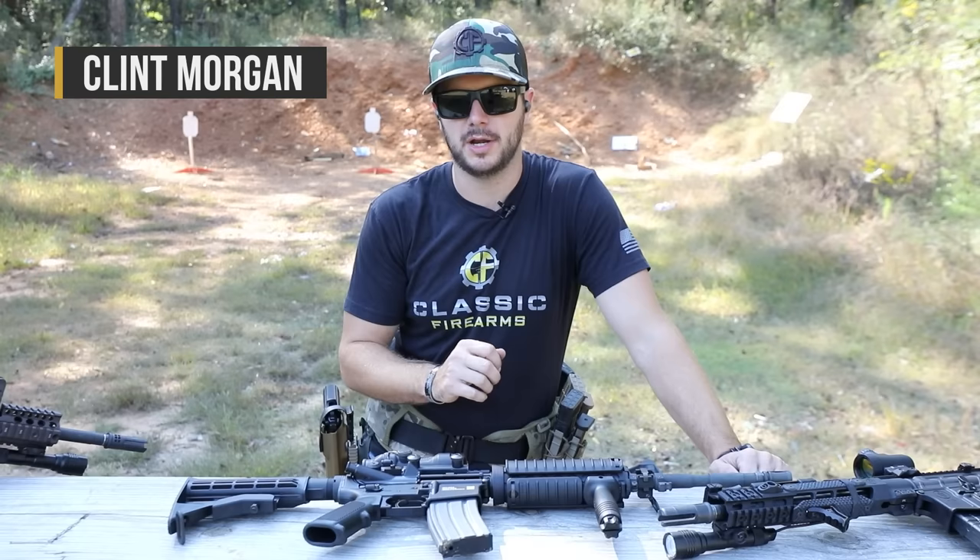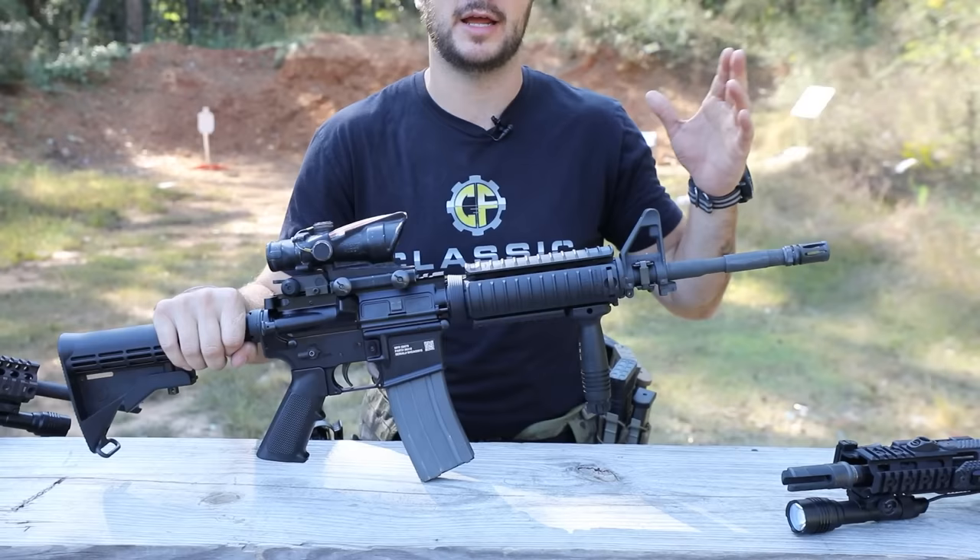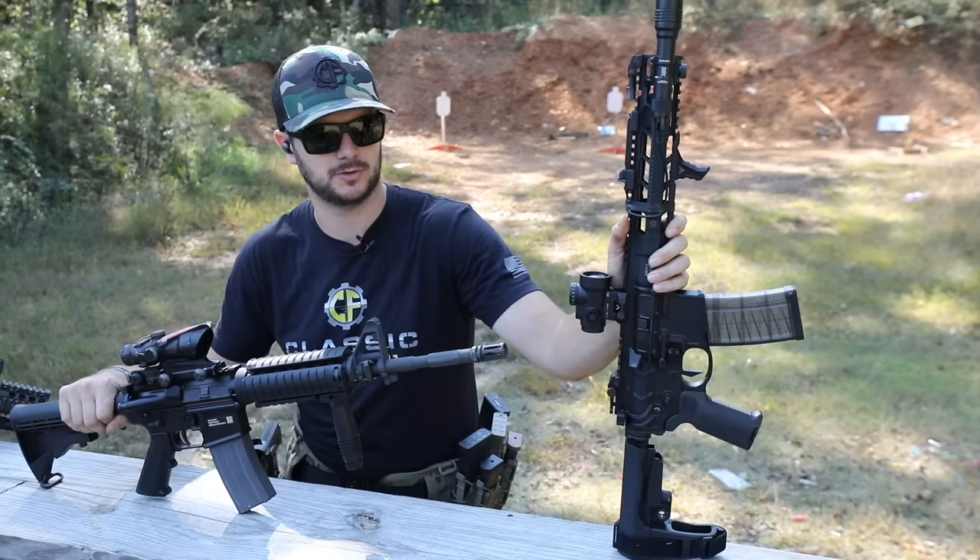Hey everybody, Clunch here with Classic Firearms out here at Take Aim Training and Range. We've got another Versus video here, and this one's going to be pretty fun. This one's all about military M4s versus the civilian AR market, and I've got a high-end AR to contrast it with. We'll talk about this guy in a little bit. Let's go ahead and hop right into the M4 and what it is.